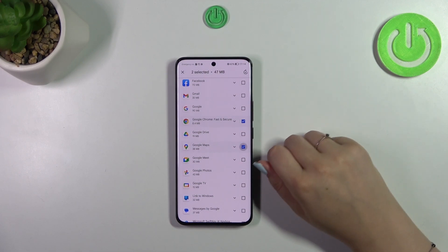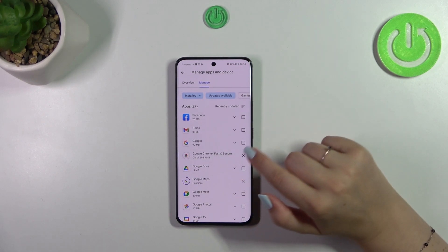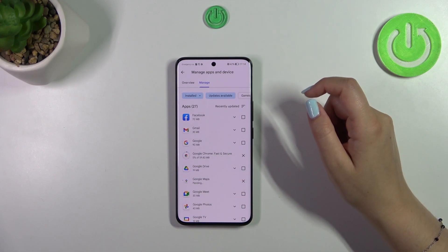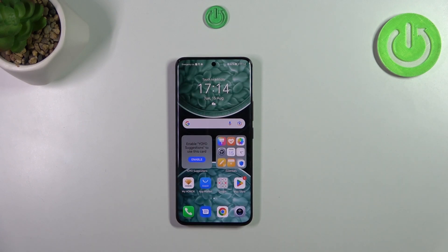I will pick Google Chrome and maybe Google Maps, and then simply tap on the update icon in the right upper corner. As you can see, your device will download the updates and then automatically apply them.